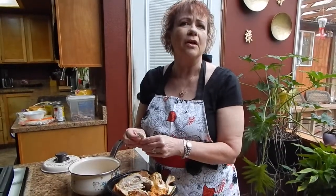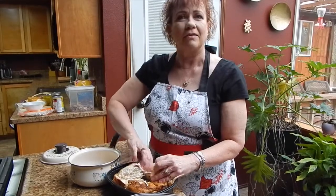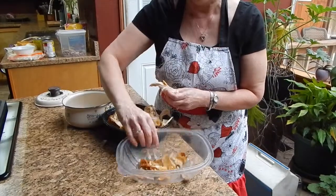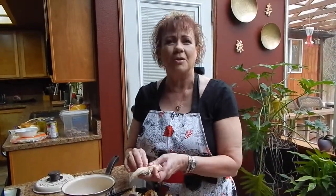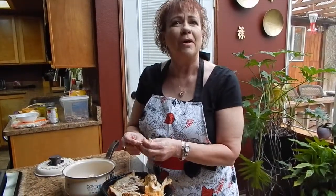The first thing you want to do is start with your chicken, because you need to get it shredded up. I just buy a whole chicken already cooked from the store because it works so much easier and saves a lot of time. I like to separate everything out — the skin goes in one bowl for our dogs, and I get the chicken into my pot.